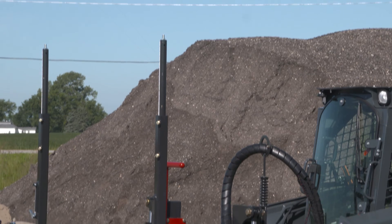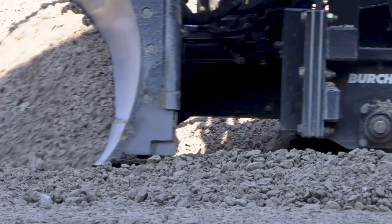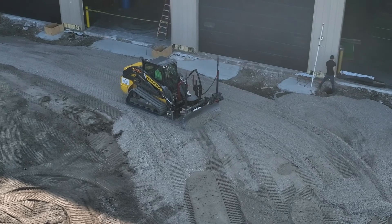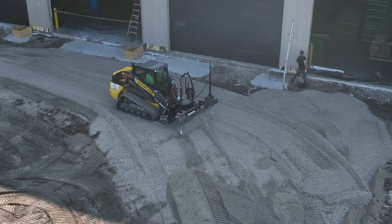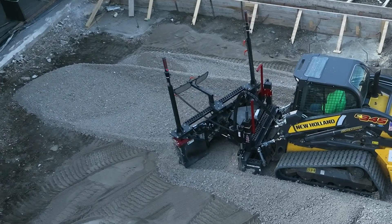Grade elevation changes are made with motor grader style hydraulic cylinders on the attachment. Making grade changes on the attachment allows for grading with the skid steer boom completely down, which is another feature that improves accuracy and smoothness.